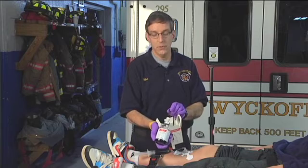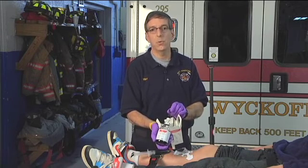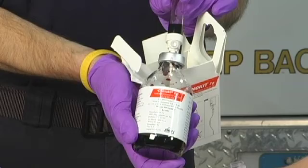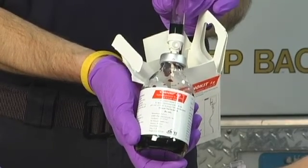Some systems give this on standing orders; some require a physician order. Your local protocols dictate how this is given to a patient. Clearly this is done in serious circumstances, often in environments where you don't have time to contact medical control. Thanks for watching Training Minutes. I'm Mike McEvoy, the EMS Editor for Fire Engineering Magazine.